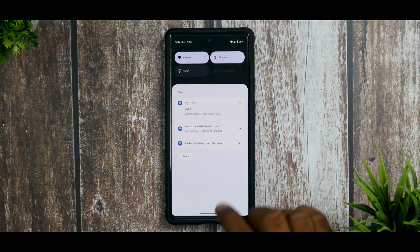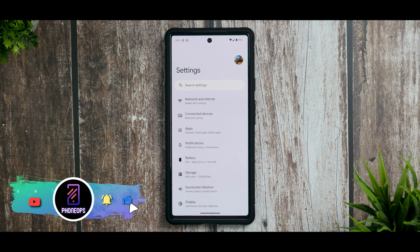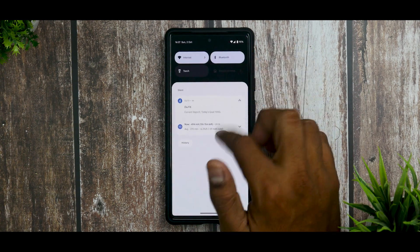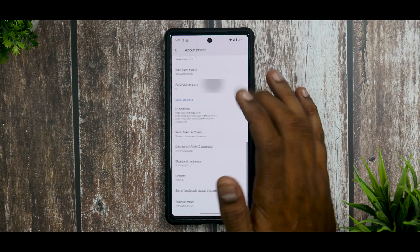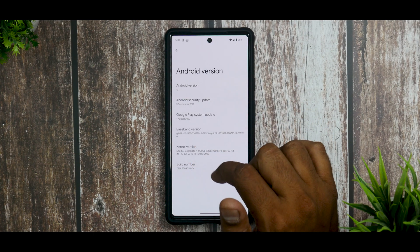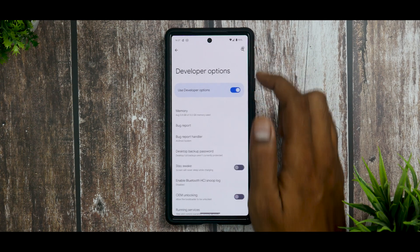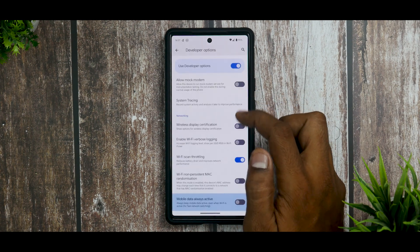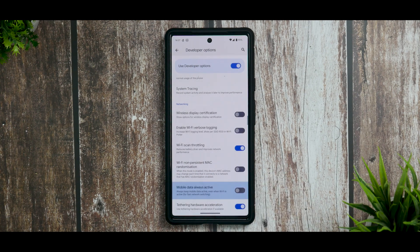Pro tip: whatever apps you see misbehaving, go to App Info and make sure battery is set to Optimized. Next, there's a feature in Pixel devices and Android 13 called Keep Mobile Data Always On. Even when connected to Wi-Fi, it keeps using mobile data in the background, which can cause issues on some devices. To disable it, go to Developer Options — to enable that, go to About Phone, tap Build Number seven times, then go to System and Developer Options. Search for 'always' and find Mobile Data Always Active — disable it.